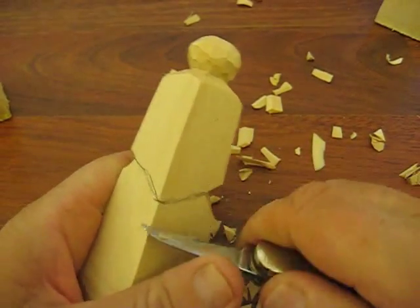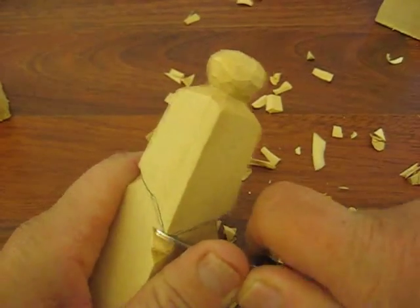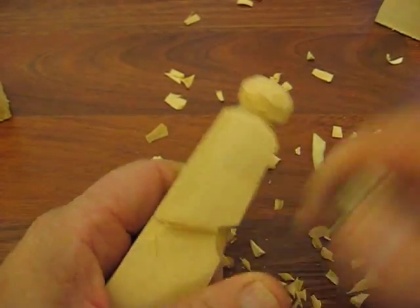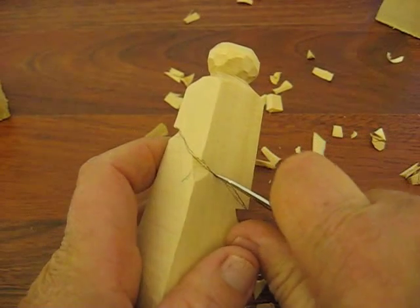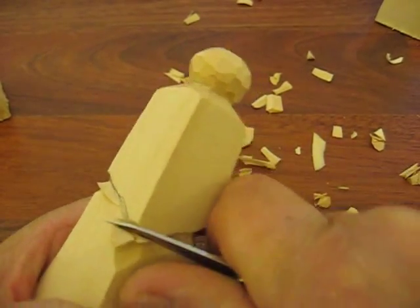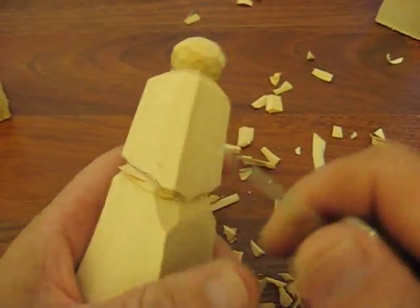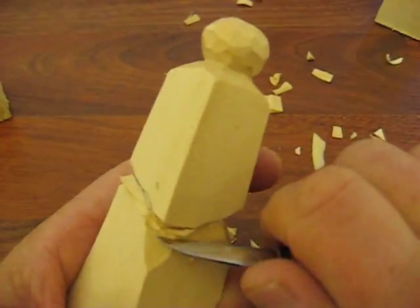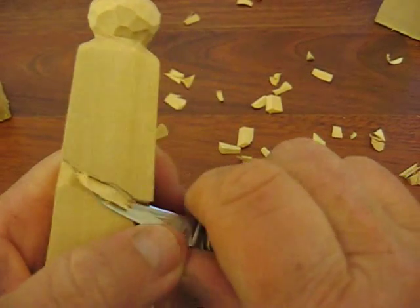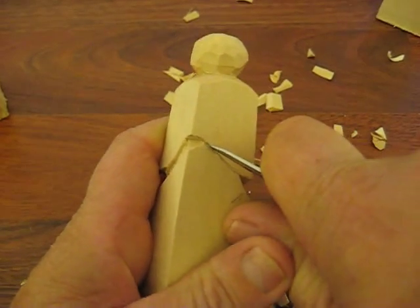Now we're going to do this down here. I'll worry about the hat a little bit later once we get this established where we're going. Now we're going to make this a little bit more rounded, not so much to a point. There we go. We're just establishing where the hat's going to be and how that's going to lay there. Now we have that, let's do this other little side here yet.